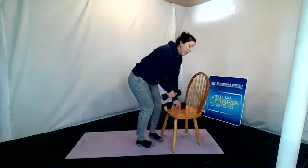Then standing up for ten hammer curls — stand up, shoulders down, and curl up and down. One, two, three, four, five, six, seven, eight, nine, and ten.